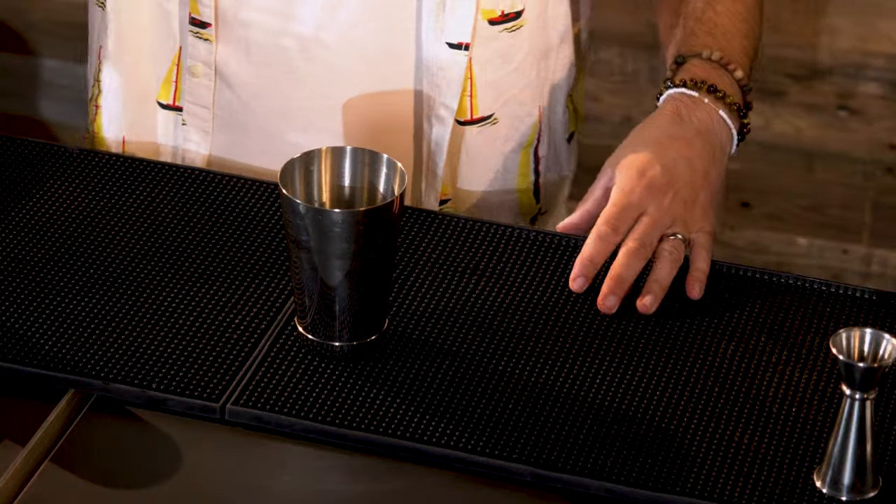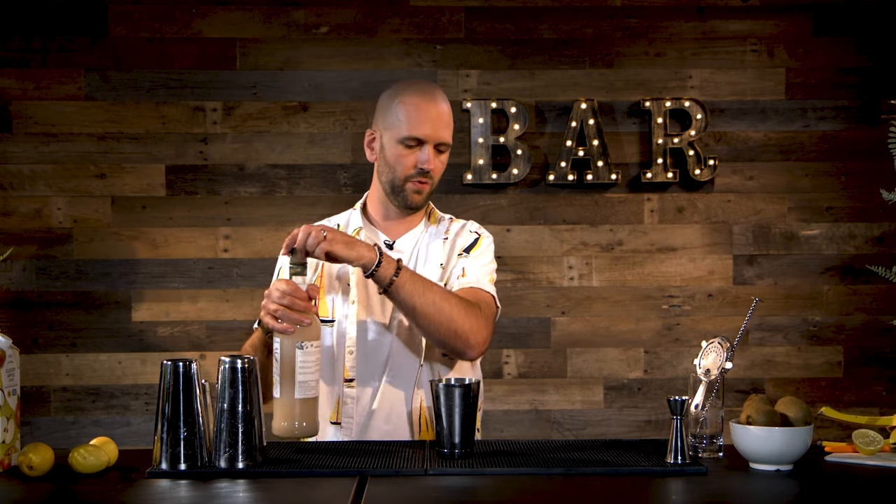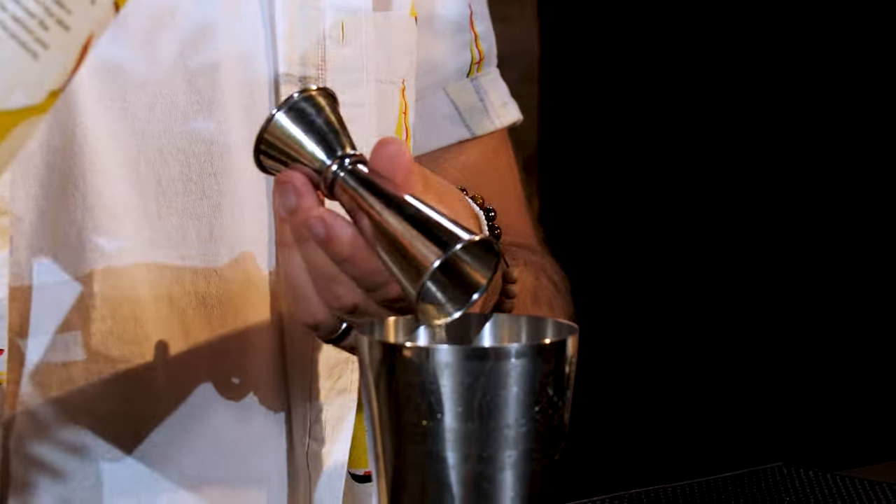We're going to add our liquid ingredients. We're going to use some Orgeat to begin with — we need only a small amount of that, about 5ml, a really tiny little bit. That's just going to add a little bit of sweetness, a little bit of nuttiness, a bit of complexity to the drink. And then some apple juice — this is going to give a nice longevity to the drink. We need about 80ml of that to go in.